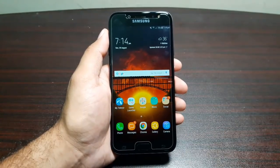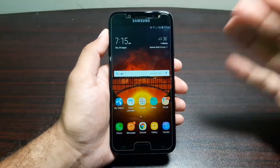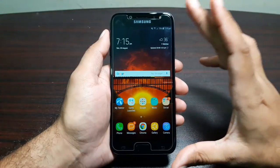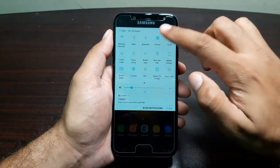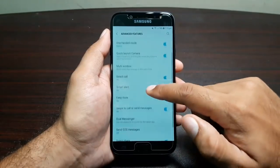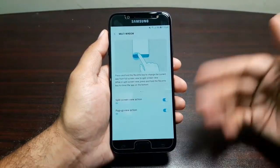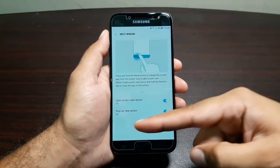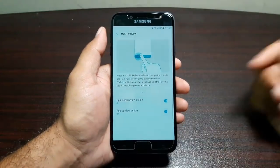There is one more thing I want to mention specifically — the multitasking features on this phone, which take a lot from the Samsung Galaxy S8. With the 5.5-inch AMOLED panel, you can make great use of the screen. Go to Settings, then Advanced Features, then Multi Window. You have two options: split screen view action and pop-up view action.